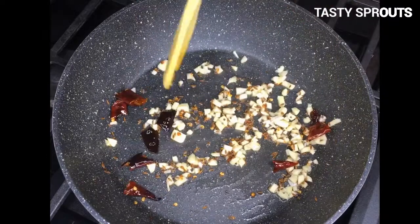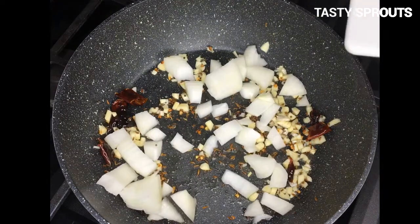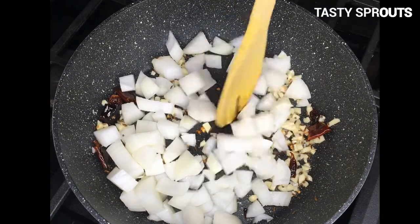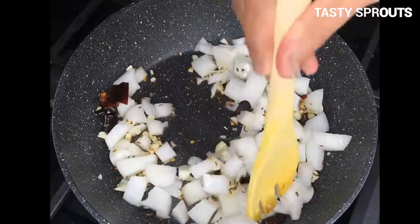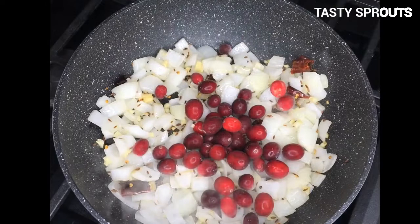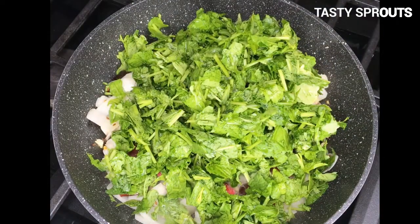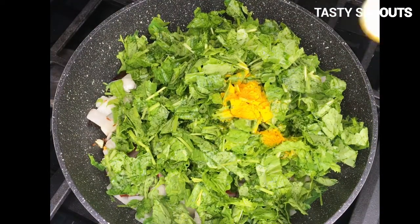Then add the chopped onion and sauté till they are transparent. Mustard greens are slightly bitter, and cranberries complement the taste very well. Add half a cup of fresh or frozen cranberries, then wash and drain the chopped mustard greens and add them to the pan.